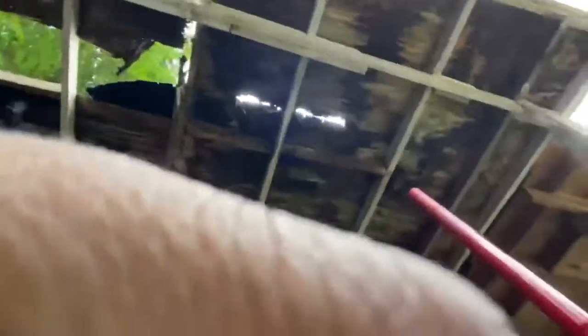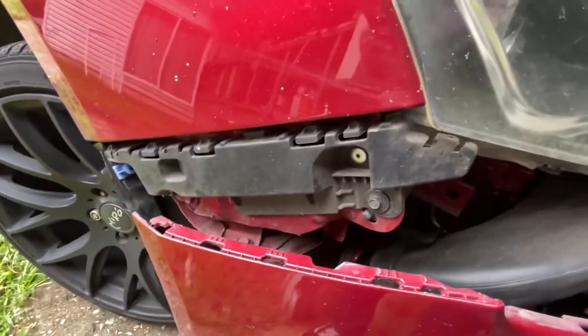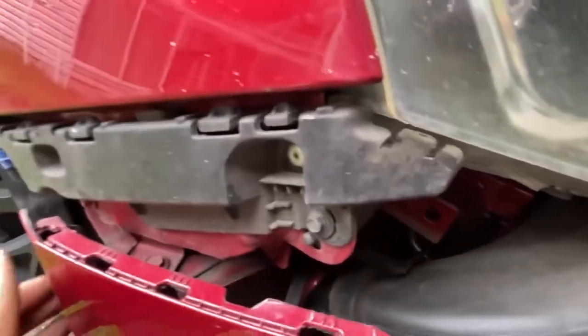I meant to show you on this side, but it also came out a lot easier than I thought. I raised the bumper back up real quick to demonstrate.